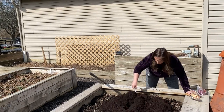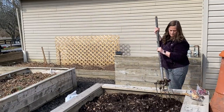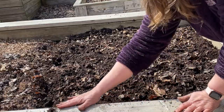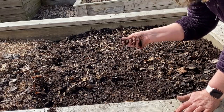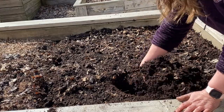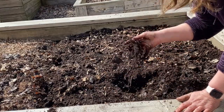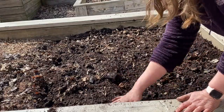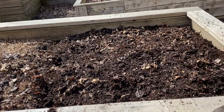I highly recommend adding some kind of compost to your vegetable garden. As you can see, this soil is beautiful — it's nice and dark. You dig down in there and it's nice and dark, and the leaves will just continue to break down over time. I think this is going to give me an absolutely amazing crop this year.